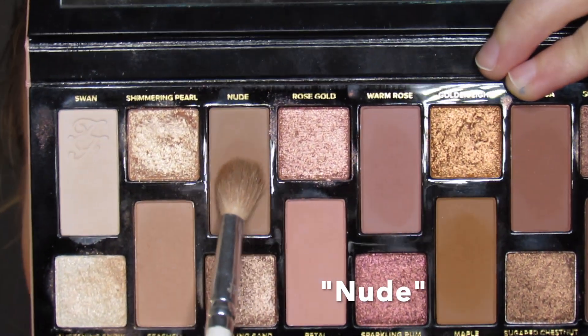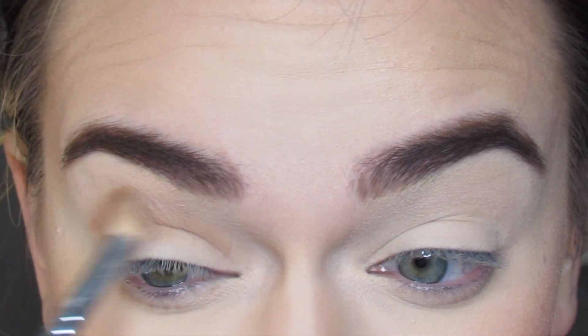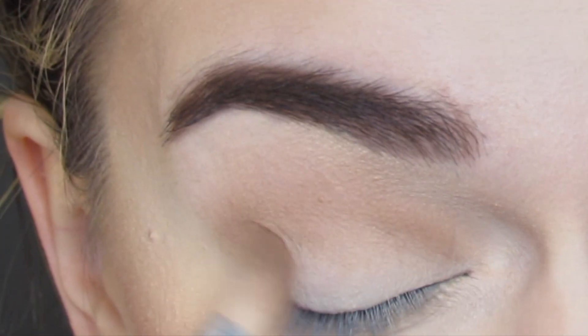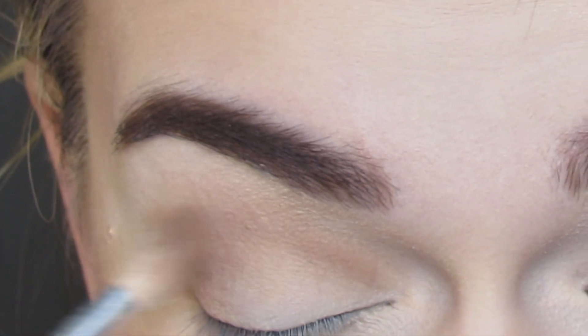The first shade I'm going to go in with is the shade Nude, and I'm using a Morphe JH35 makeup brush. I am just blending this into my crease area and then to my inner and outer corners. This is just going to be my transition shade to warm up all those areas and really start to build the halo effect.